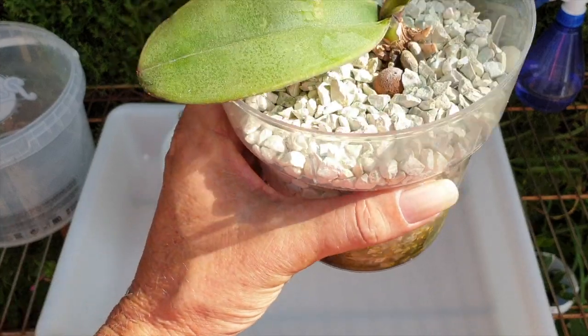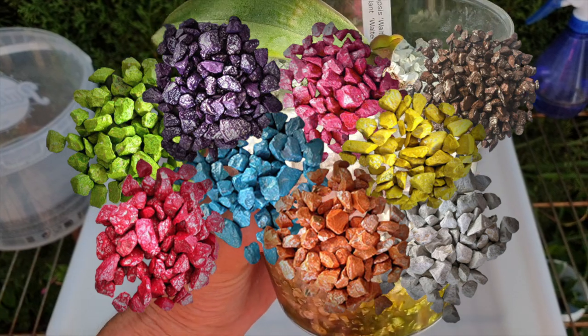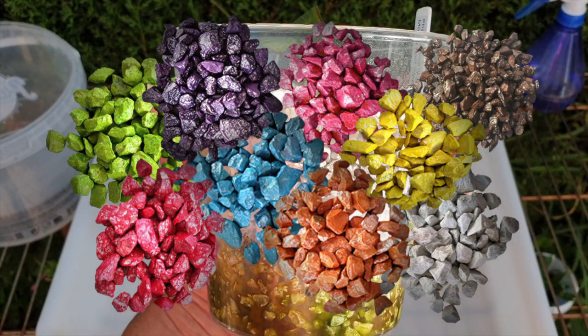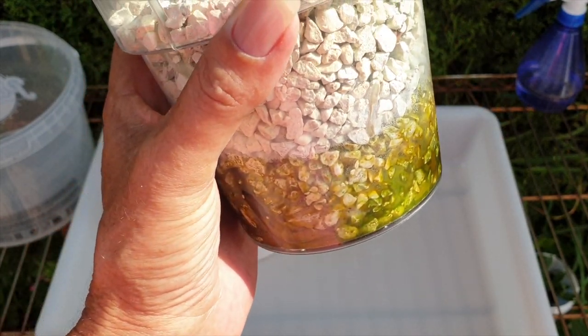Colomy supposedly has nutrients that last for five years. There are no air holes, and everything is supposed to look really cool because Colomy comes in many different colors. The whole presentation is supposed to look beautiful and remarkable for at least five years, and your orchid is supposed to thrive.